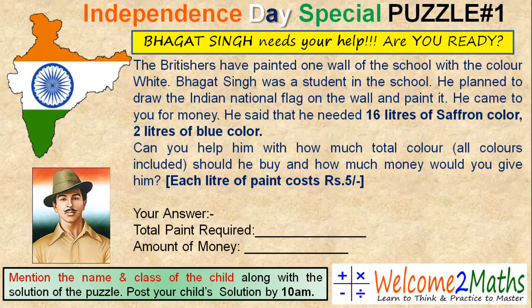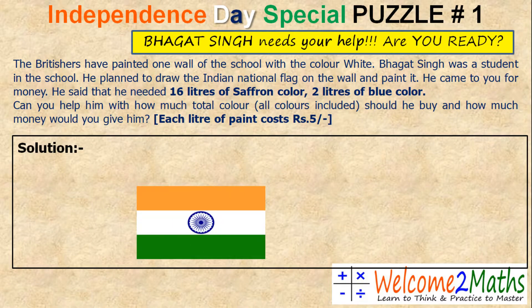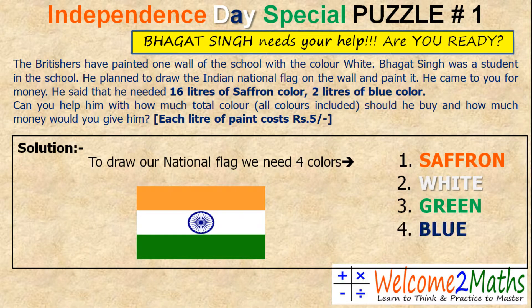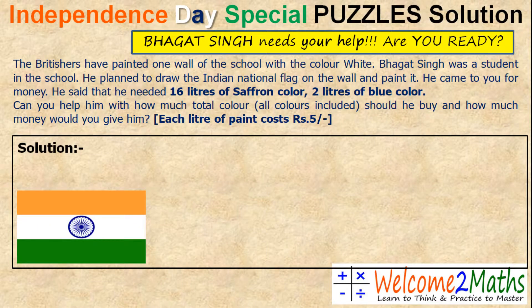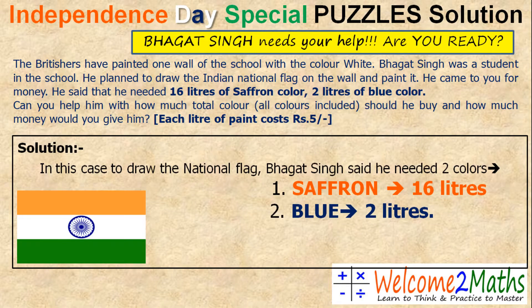Now let's see the solution. Here is our Indian national flag. As you know, to draw our national flag we need four colors: number one saffron, then white, green, and blue for the Ashok Chakra. But here in this case, to draw the national flag, Bhagat Singh said he needed two colors — 16 liters of saffron color and 2 liters of blue color.